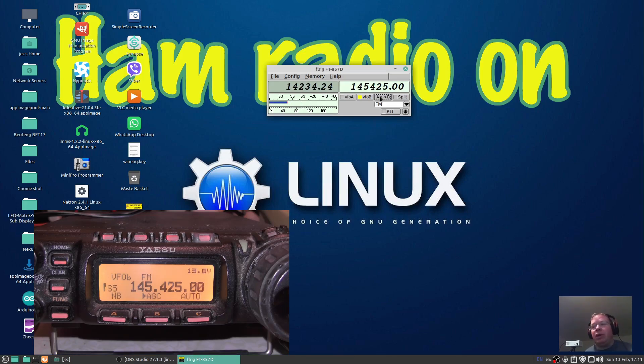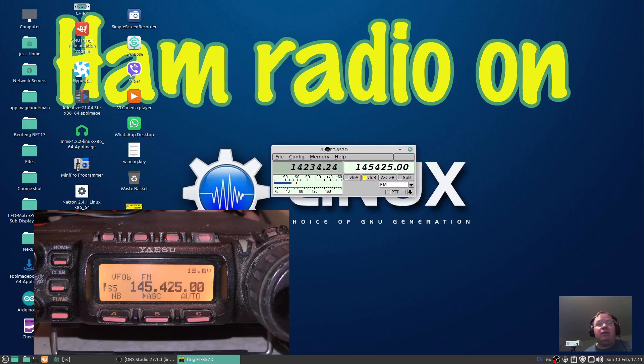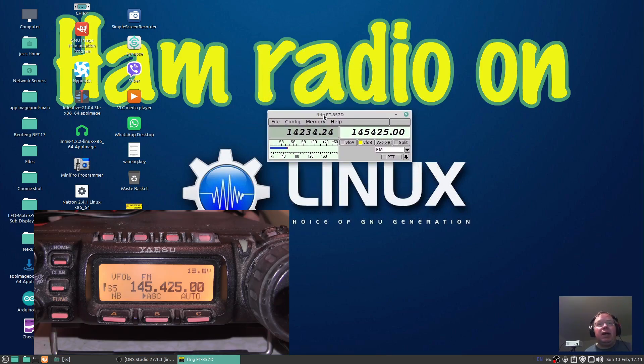Anyhow, if you found the video of some use, give it a thumbs up, comment, like and subscribe, and the usual stuff. That was FLRig — using ham radio transceivers on Linux — and it just seemed to work out of the box for me. There is another program called GRigs which has an analogue meter, like you see on an old scanner or old fashioned radio with the needle, rather than the bar graph. Anyhow, like, comment, subscribe, and I'll see you in the next video. This is 2E0IQJ — 73 for now.